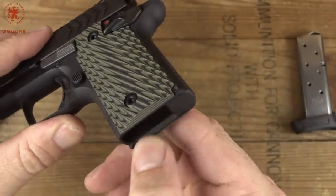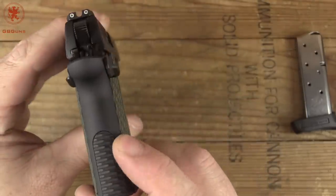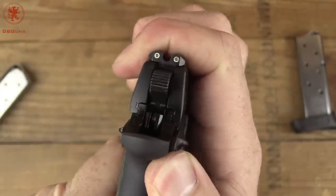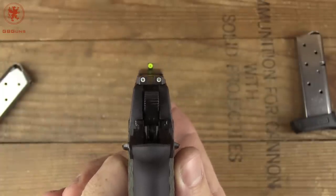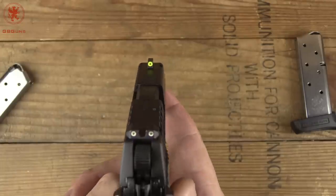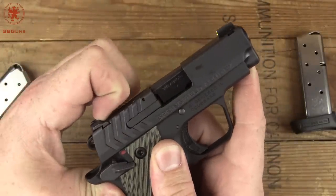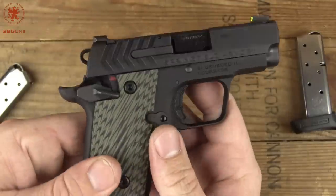There's even a little bit of a taper to help with getting your magazine in, and some texturing along the bottom of the back strap. Looking at slide to frame fit — very snug in the rear, very tight fit. The sight picture with those three dot night sights is great. I love that the front sight has an almost glowing circle around the tritium. We've got a U-notch rear, with a slight edge for single-handed operation — though that's tough on a single action where you've got to get the hammer out of the way. They at least made the attempt.